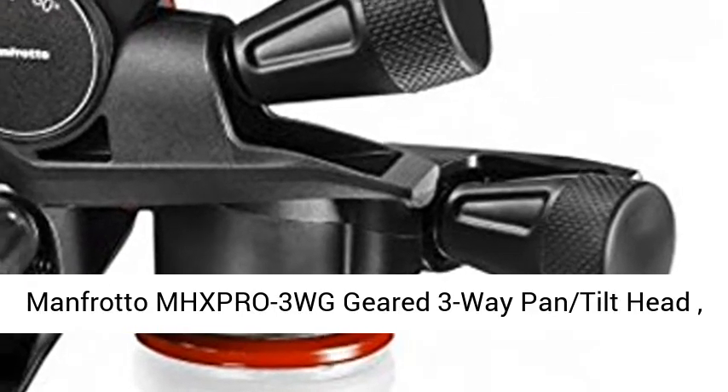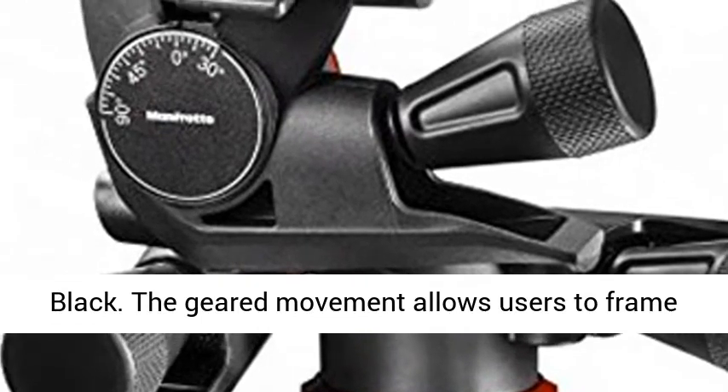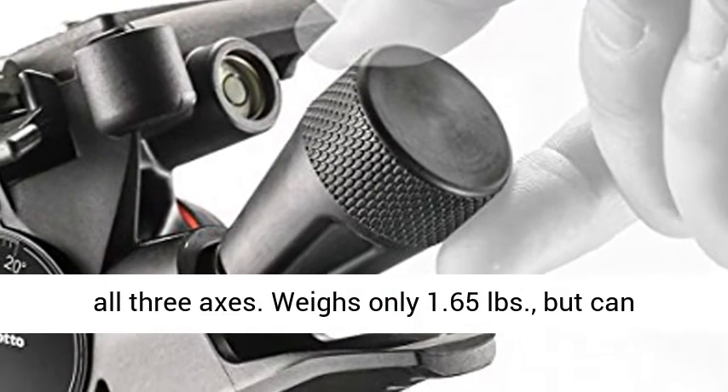Manfrotto MHX-PRO3WG Geared 3-Way Pan Tilt Head Black. The geared movement allows users to frame images precisely, one micro step at a time, on all three axes.